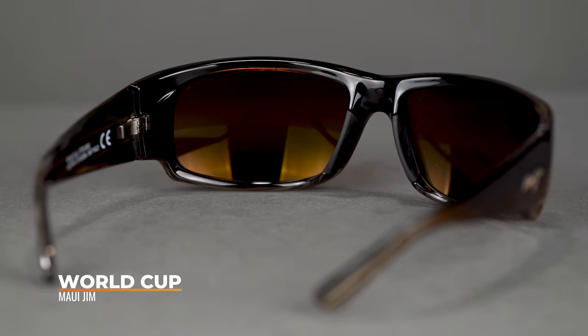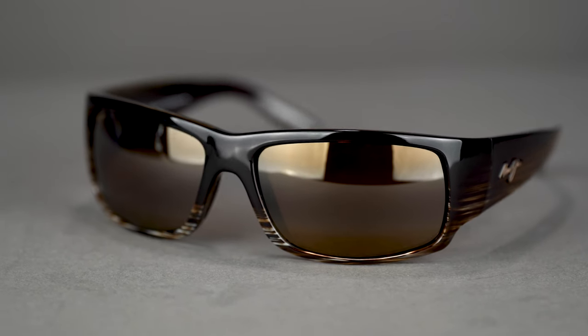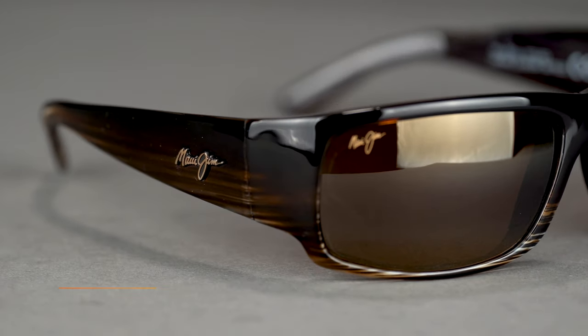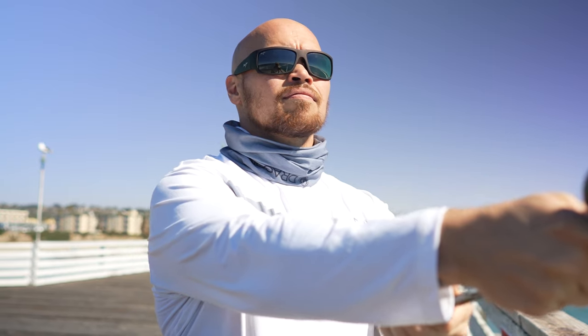Moving on to a true XL fit — we have to have one of those on this list because some people go fishing and have big heads. These are the World Cup. They'd be a little bit big on me, but they'd stay in place, thanks to the rubberized nose pads you see with a lot of these frames. Definitely a big frame with big personality — you have a ton of peripheral coverage, which is awesome for those long days on the water. I've done a fair amount of fishing and I know that coming in without that peripheral coverage causes real eye strain. You have thin injected nylon again, but it's a meatier frame so it does have a little more weight to it. And once again, you get super thin glass lenses for those fantastic optics.